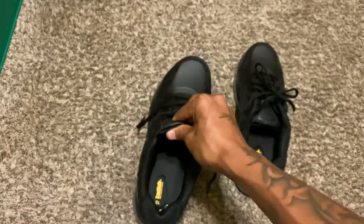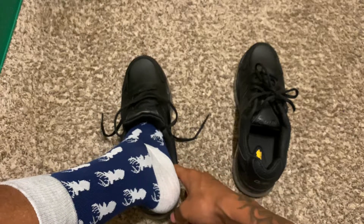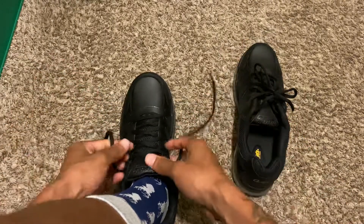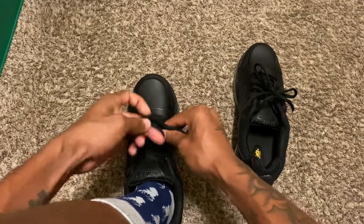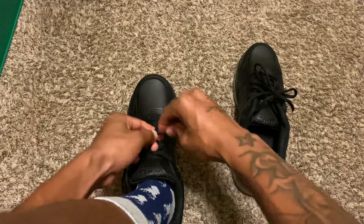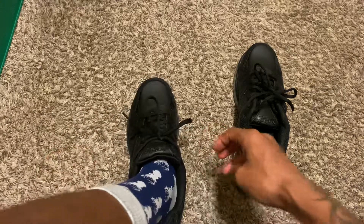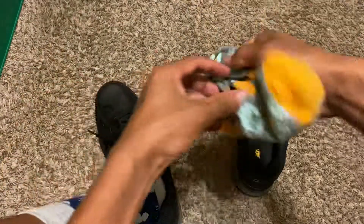Some people are scared that if the shoe's not name brand they don't want to rock them or wear them, but y'all know me, I don't care. So let's pop these on. I got my socks from the Dollar Tree if anybody wants to know. These are actually cool though, actually decent.